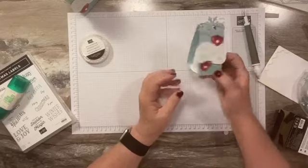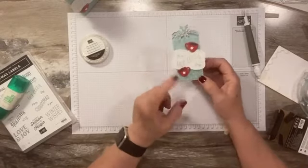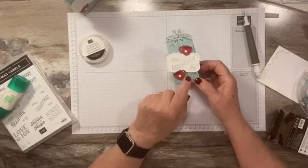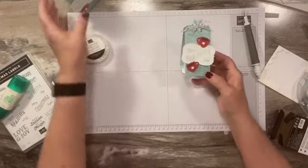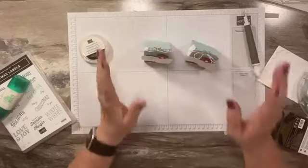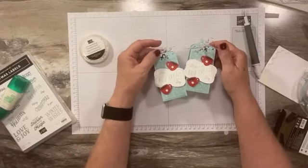You get four of these out of a piece of cardstock, and you can get plenty out of the designer paper — just use scraps for the rest of it. I hope you enjoyed today's project. I'll post measurements and supplies on my blog.